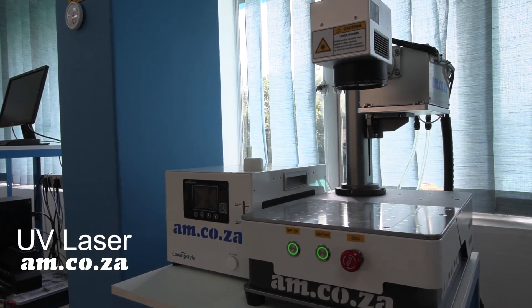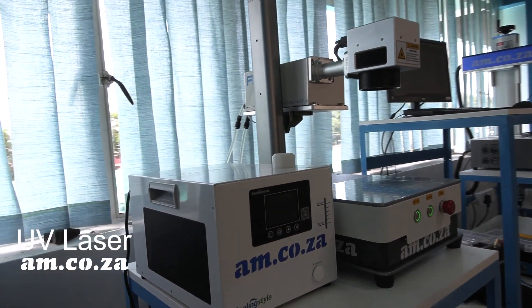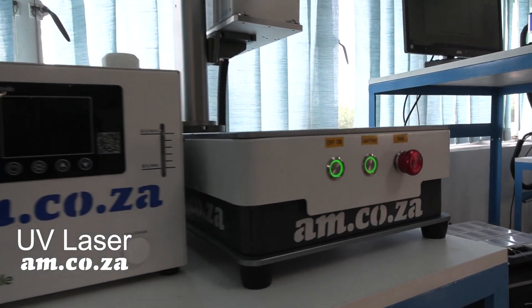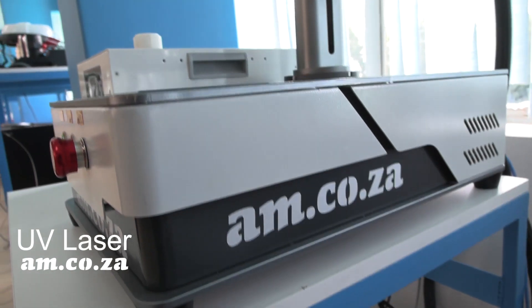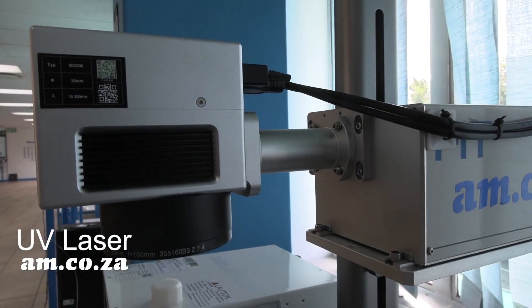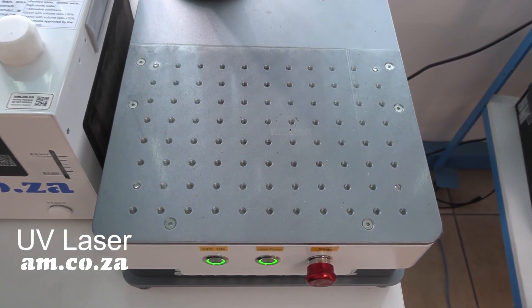However, the UV laser is a much more compact unit. It is able to engrave on a much greater amount of substrate, such as steel, and on the opposite extreme, even paper, which the CO2 cannot do. And as pointed out before, the UV laser is exceptional with fine detailed engraving.